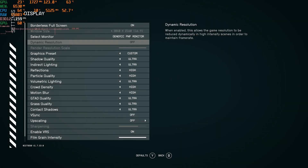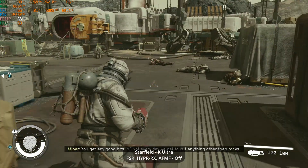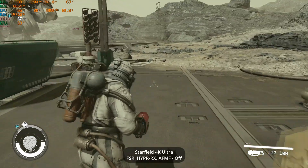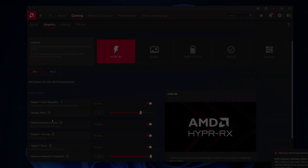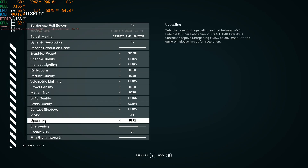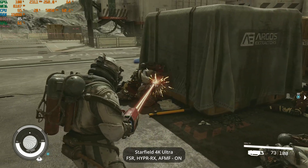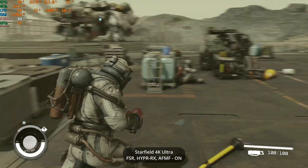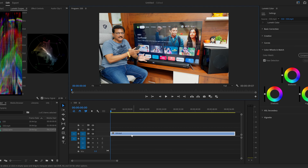Now playing Starfield with ultra/max graphics at 4K. Around 35 fps with AMD technology off. With Ray Tracing, FSR, Hyper RX, and FMF on, performance improves to around 45 fps — a good improvement. This GPU is the best choice for 1440p and also capable for 4K gaming.